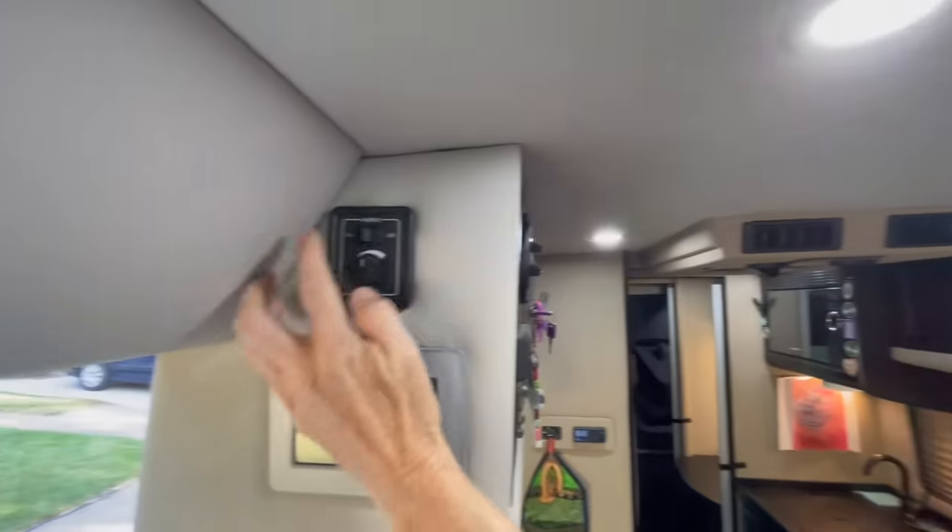The toilet drops back down and is totally out of the way and hidden. There's storage nearby for the Lagun table, a yoga mat, screens, and the induction cooktop. Around back there's even more cavernous storage with soft-close drawers — very spacious.